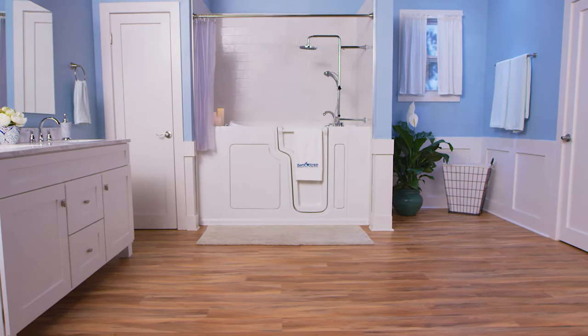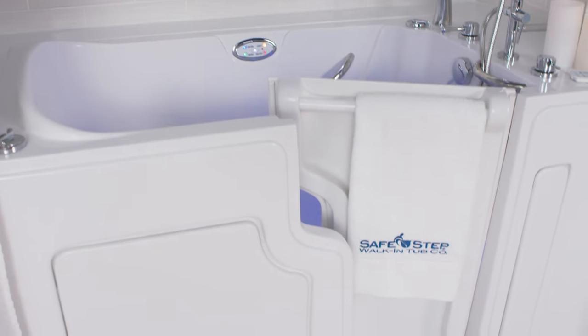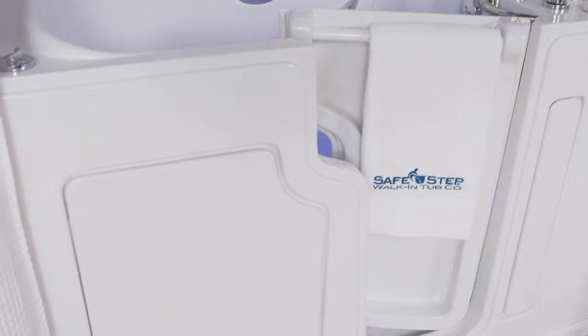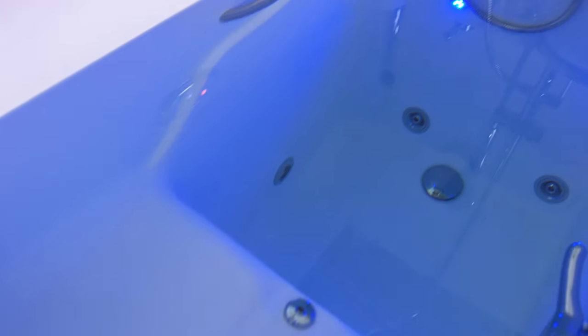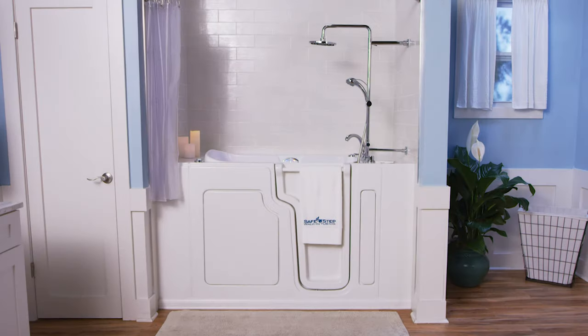Hello, and on behalf of SafeStep walk-in tubs, we'd like to thank you for making the investment in your new SafeStep walk-in tub. It's going to be a truly life-changing experience for you or someone you love.